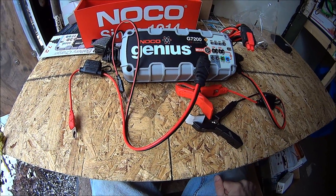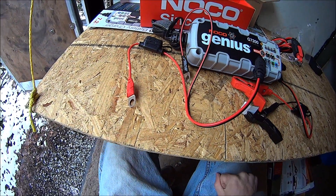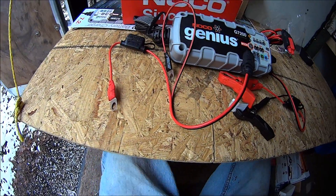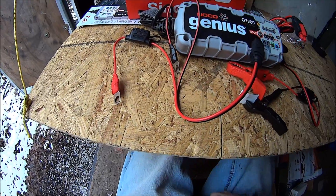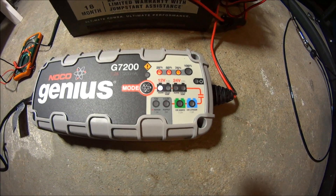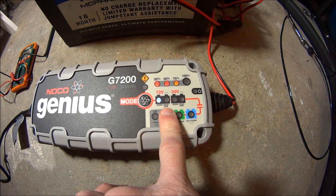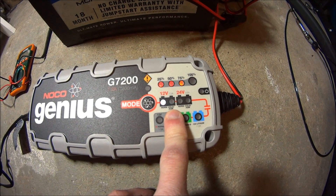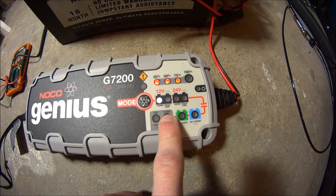If you have a deep cycle battery that you want to keep maintained, or a motorcycle battery that you want to keep maintained over winter, this is your ticket. There are various options with this charger. You have the 12 volt normal and 12 volt cold for temperatures under 50 degrees, and also an AGM setting for AGM batteries.